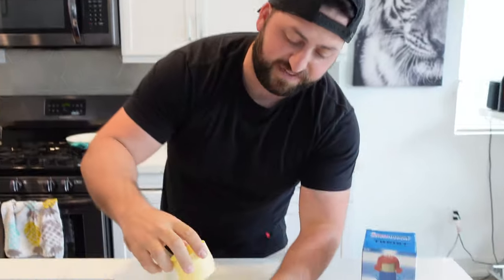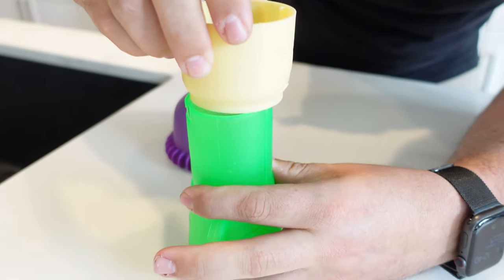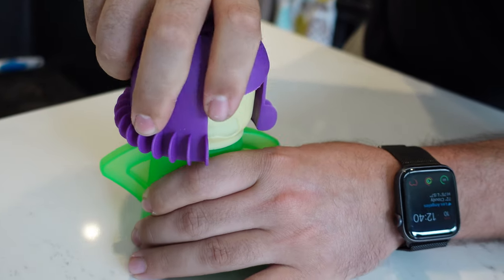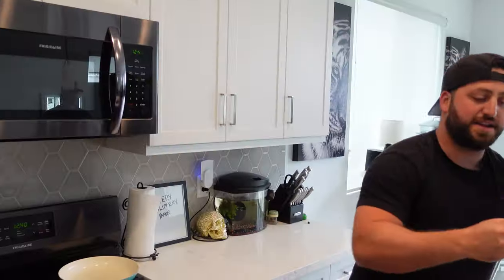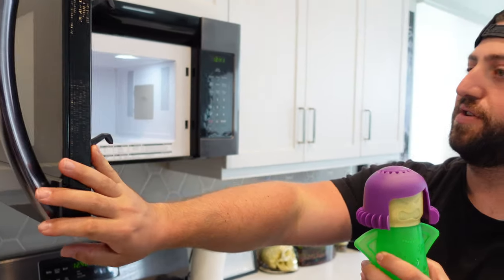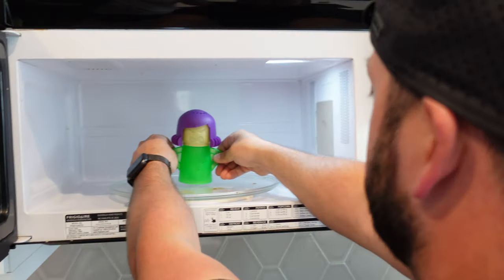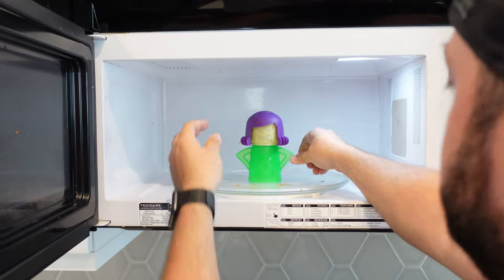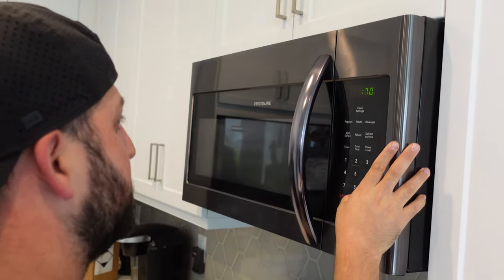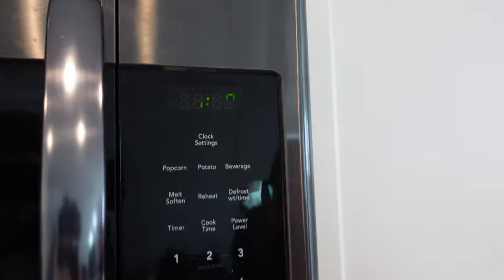Now I'm going to fill it to the water line. Put angry mama's face back on — there are ridges you just line up and twist it back on, it locks in. Now we're going to take angry mama and put her into our dirty microwave, set her right in the middle. Seven minutes on the cook time, and start it up.